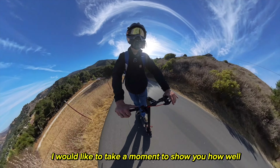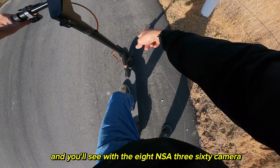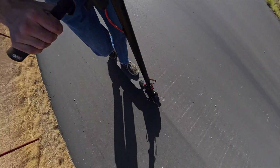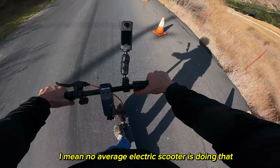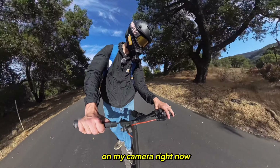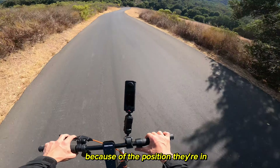I want to show you how well this thing accelerates. I'm going uphill and I'll angle the Insta360 camera down so you can see the front wheel actually spin out — boom! No average electric scooter is doing that. It also has turn signals — you can probably see them on camera right now. Even in daylight these are super bright.